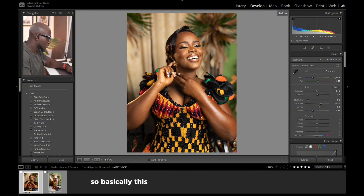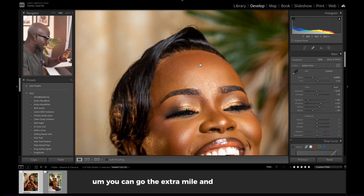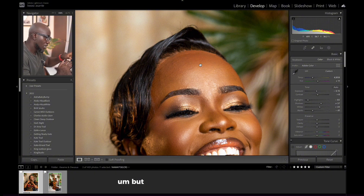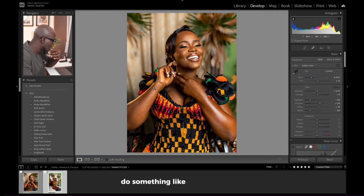Basically this is how you can get this thing fixed. You can go the extra mile and clean it up — I know some of you might be very good at cleaning up stuff like this. But if you want to do a quick fix, this is how you get something like this done. Let's move on to probably another photo and try to fix a similar issue.